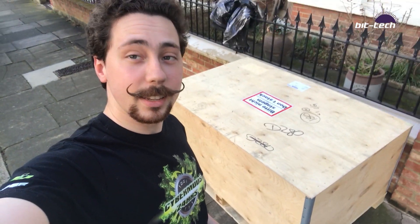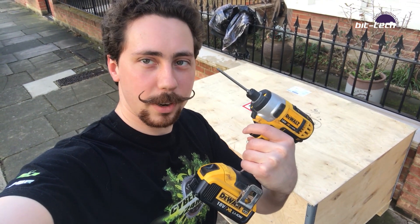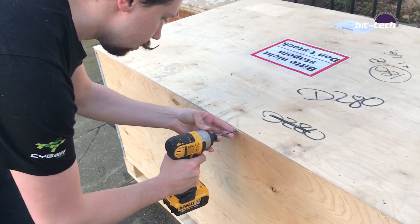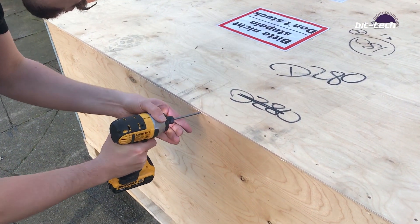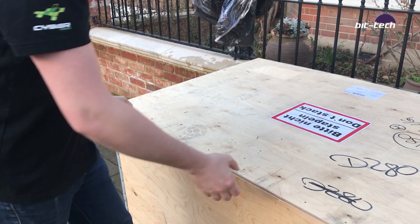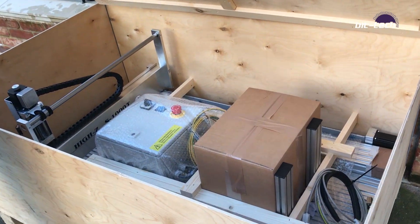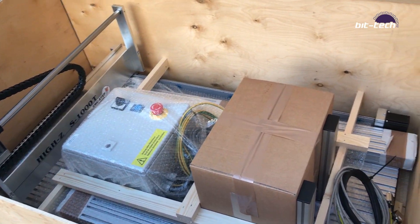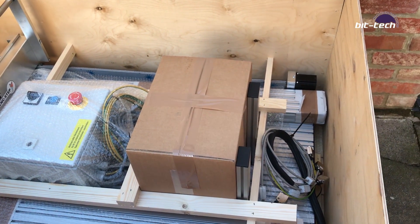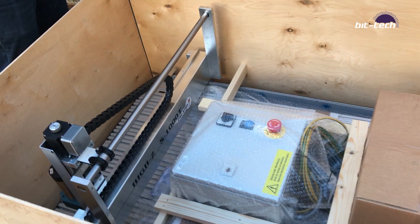Here I am with this absolutely giant crate — you can just about see it. Let's go take a look and see what's inside. I've got one more screw left to do, out with the impact driver. Moment of truth — take a look at that bad boy. Let's get this through into the workshop and see what we can make.